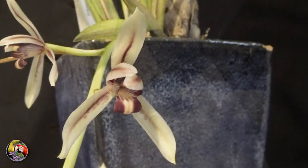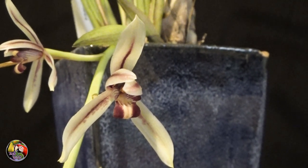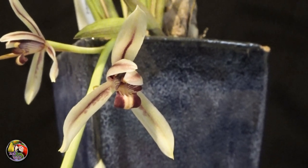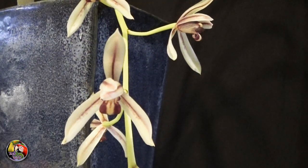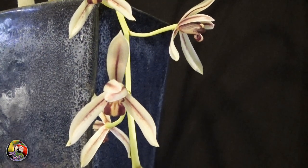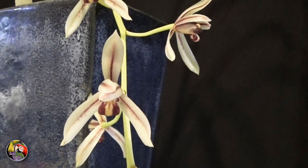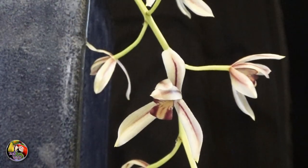I grow it in the same mix I use for my large Paphiopedilum, which mainly consists of medium to large bark, charcoal, pumice, a bit of akadama, and small coco husk pieces. This one really seems to like to be kept humid around the roots, and depending on the temperatures I water it two to four times a week. With every watering I add the recommended dose of my rain mix fertilizer.